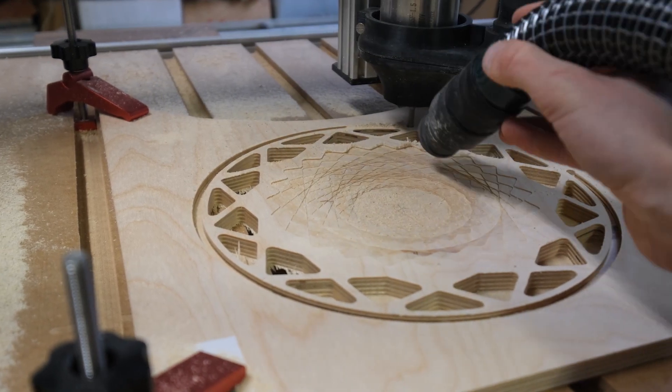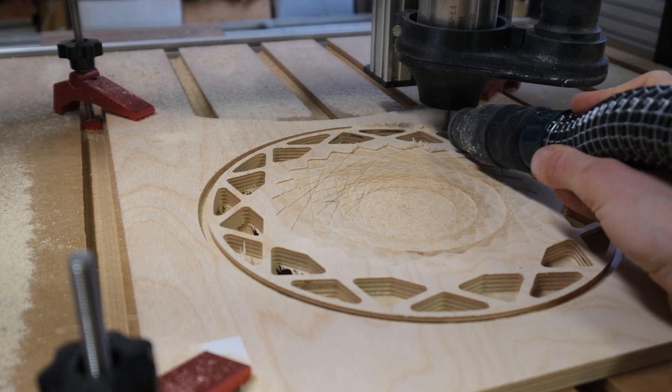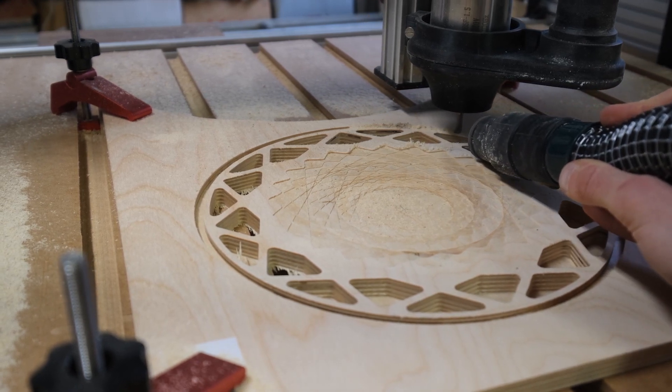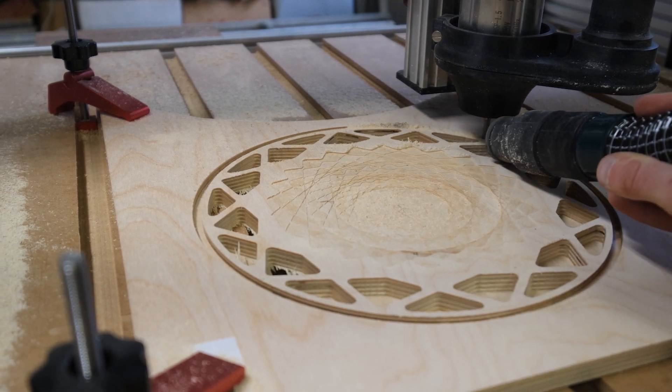Has your CNC also turned you into its vacuuming slave? Because this is how I've been bullied for the last couple of years. But finally, I think I found a decent fix for this problem. Maybe this helps you out as well.